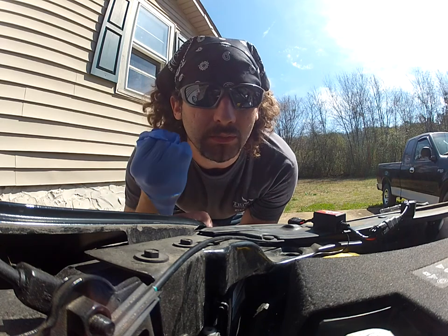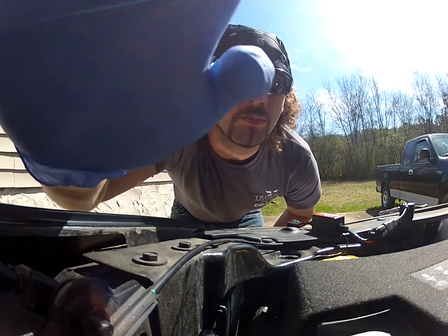Put on gloves, get alcohol pads, and wipe the bulb.